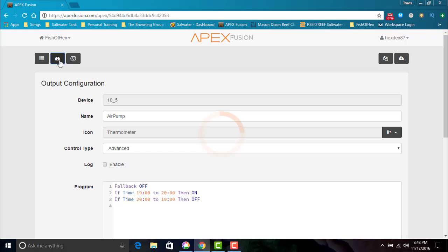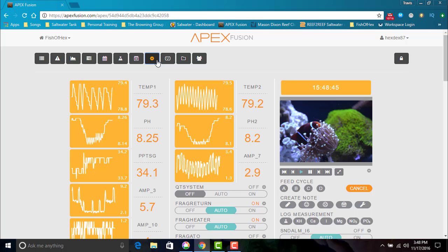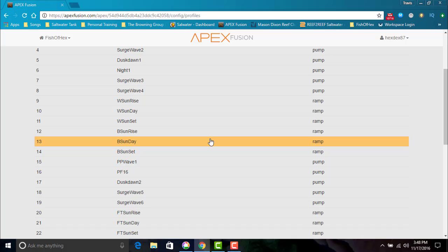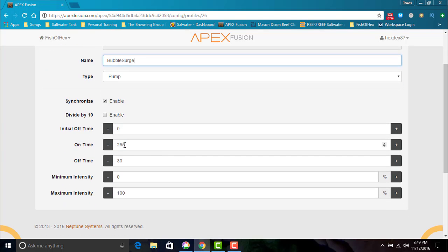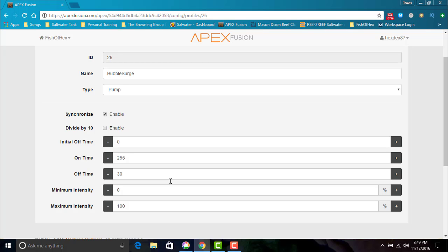Now that that's done, let's go into the profile, which is a wave profile. I want this specific wave profile to control the power heads in a way that they will spread the flow. These are the different profiles I currently use on the system, not only for my LED lights but for the power heads already. I went ahead and added a bubble surge wave profile — it's going to be on for approximately five minutes and then turn off for 30 seconds, and when it is on it will be at 100 percent. So any pump I designate to run this profile will be on for five minutes, off for 30 seconds at 100 percent.